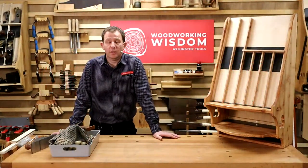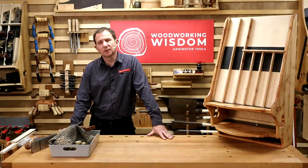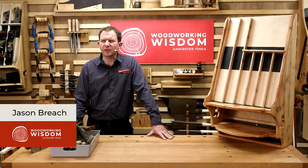Hello everybody, how are you all? Happy New Year. Welcome to another Woodworking Wisdom. A bit of a tricky one, this.